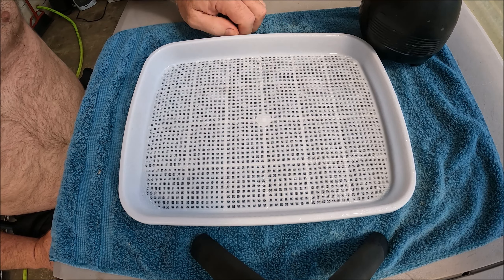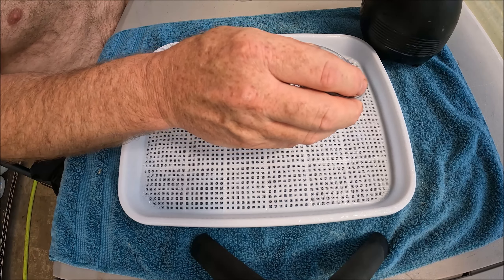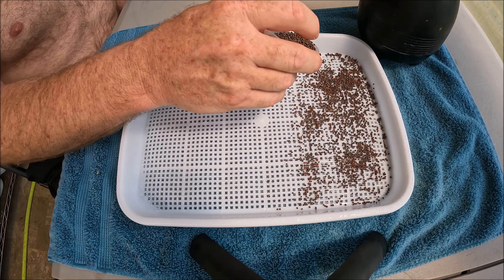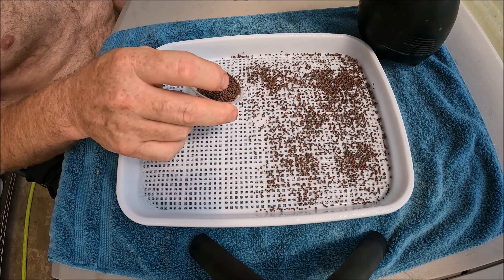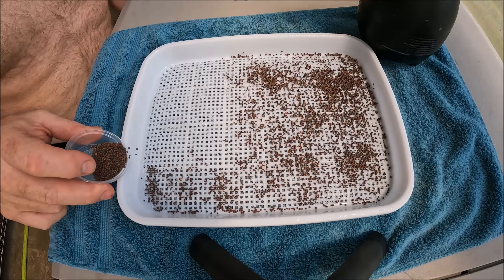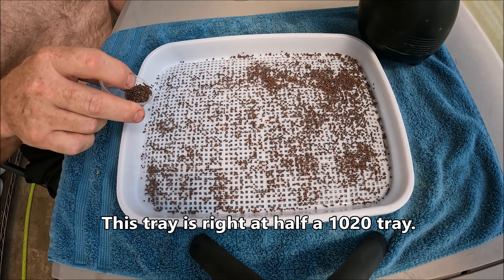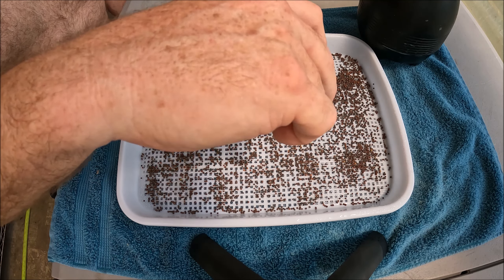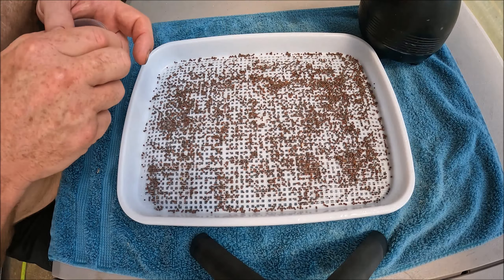We've wetted it, and now we're going to spread the seed. This particular container was made for the previous size, so I've not measured it exactly, but we're going to put a good bit of seed down here. Eventually I'll get to measuring it and may put that in the video. I think these were made for 1010 trays, so this will be perfect — I'll put the whole thing in. I'm putting the seed down and then we're going to wet the seed and spread it a little more evenly.